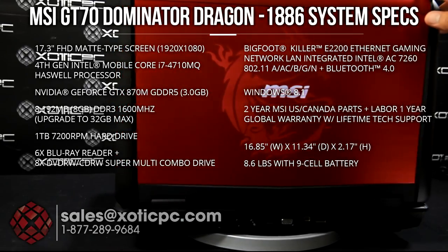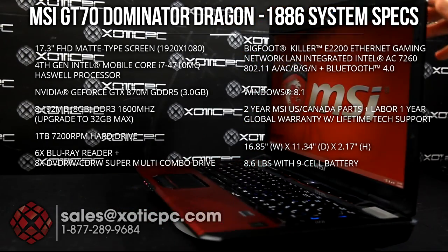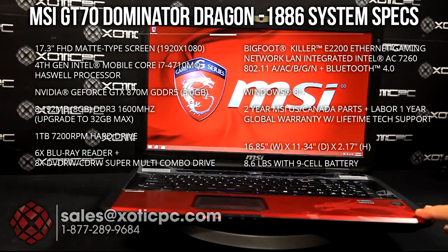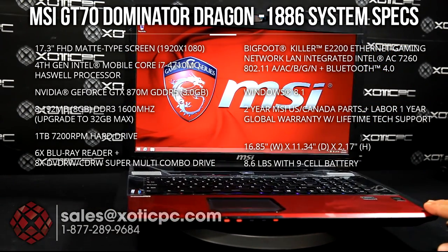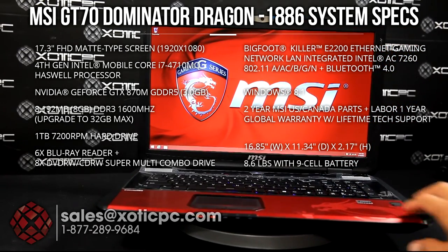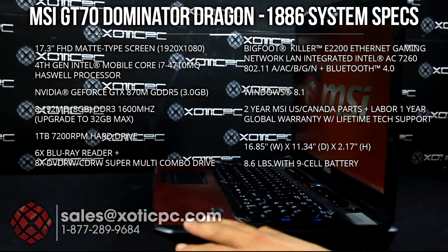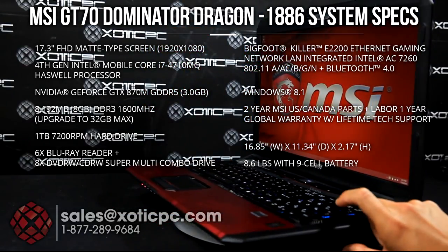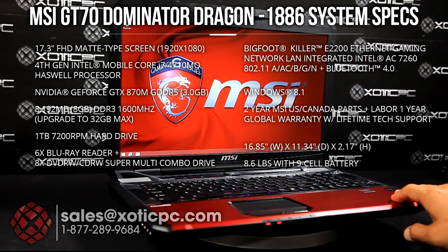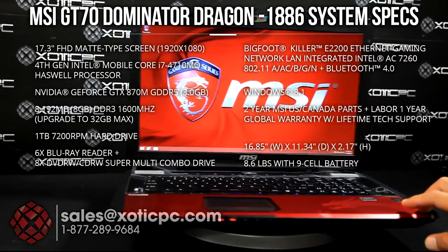Windows 8.1 is pre-installed. For your warranty, you get a 2-year US warranty and it includes 1-year accidental damage protection, which you do have to register to get, so make sure you do that. It is also a 1-year global warranty, but without the accidental damage protection. For dimensions, we're looking at 16.85 inches across, 11.34 deep, and 2.17 thick at its thickest point. With the battery, it's 8.6 pounds.